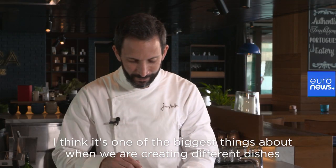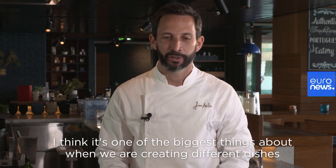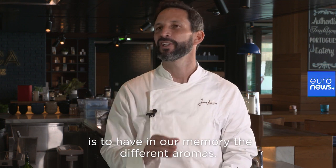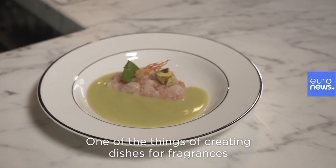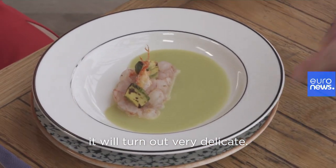I think one of the biggest things about when we are creating different dishes is to have in our memory the different aromas, and we kind of know what goes together. One of the things about creating dishes for fragrance is that it will turn out very delicate.